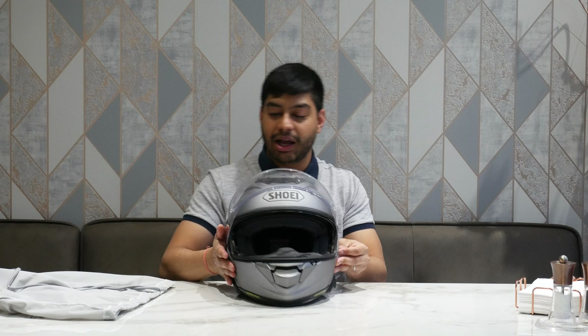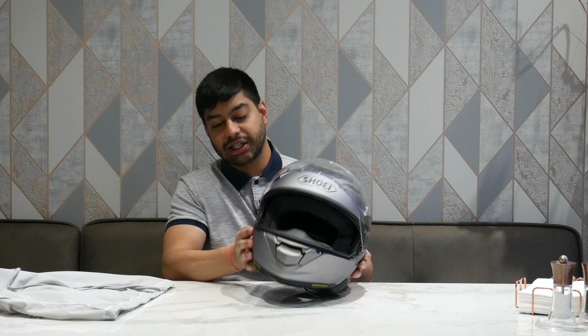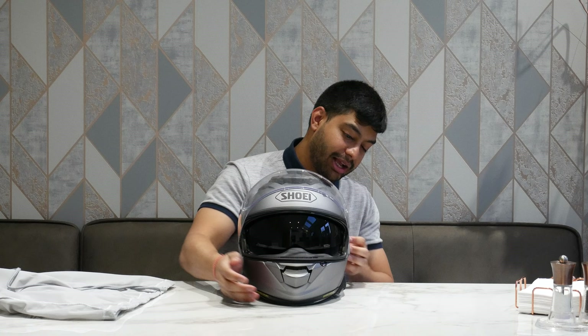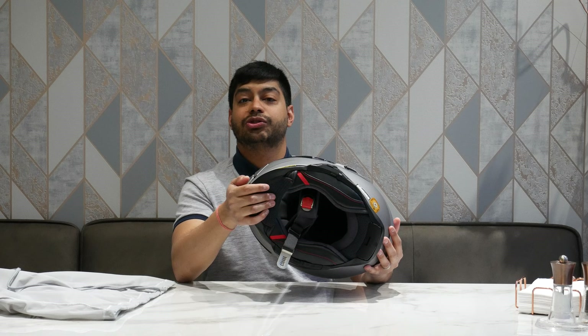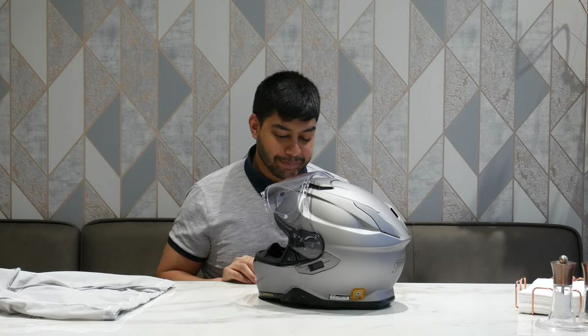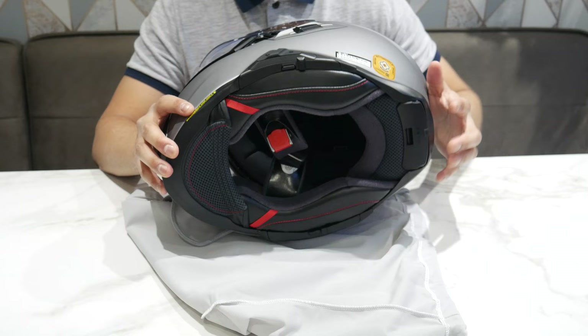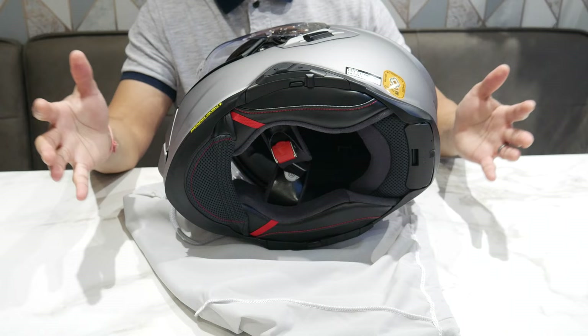With the sun visor down you can put it in any position — fully open, fully closed, halfway — and it stays there. The breath guard is removable, you can just pull it out. The chin guard at the bottom to stop wind is also removable. The interior fabrics are all removable too. The cheek pads have little red tabs so that in an accident, emergency services can pull them out without interfering with your neck, making helmet removal easier.